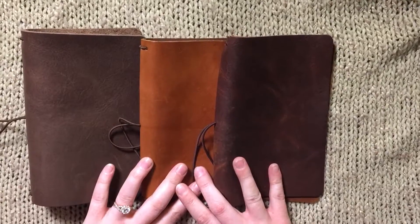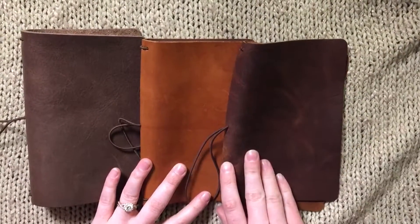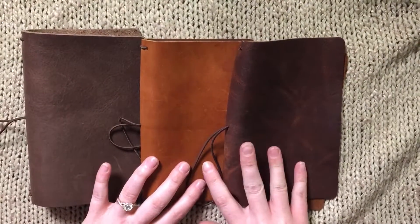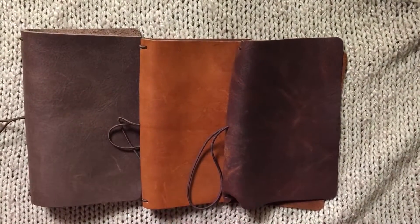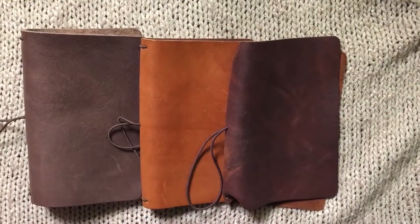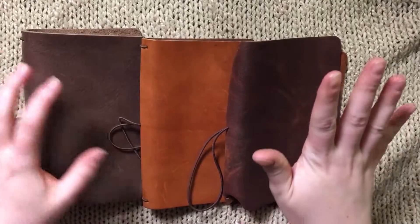There's my little Chic Sparrow comparison. Leave a comment below and I'll try to answer any questions about these leathers. Keep in mind that every leather is going to be different no matter what because they're all handmade — they may come from a whole different hide, so you'll get variations in texture or color. These are just what mine look like and there's no guarantee yours will be the same.